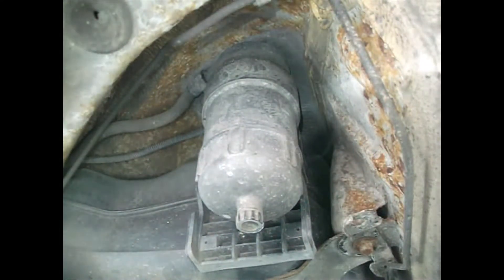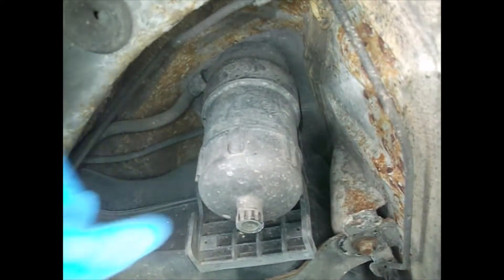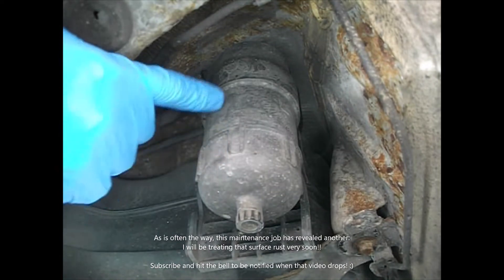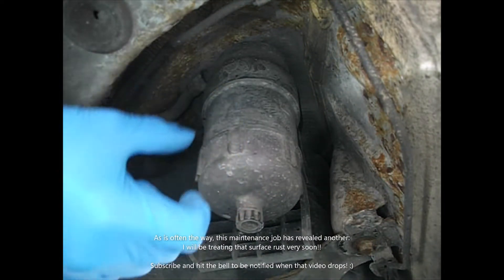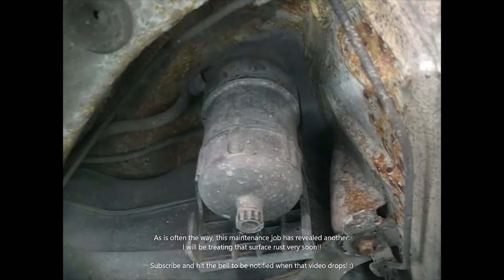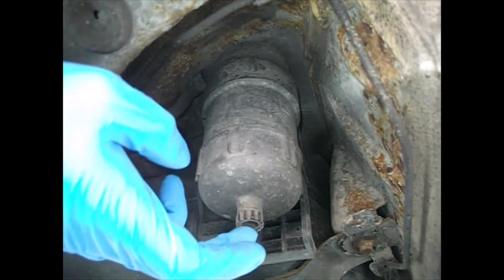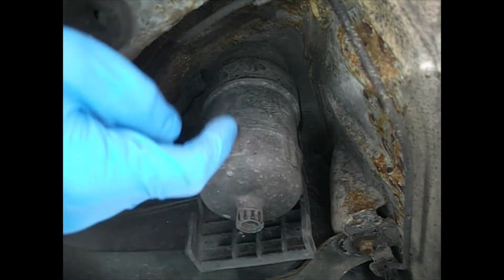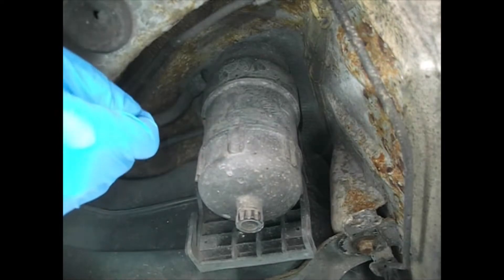Hi guys, welcome back. Today we're going to do a routine maintenance task. This is the fuel filter — it's a separator as well, so there's a paper filter in there. There's also a chamber at the bottom in which any water or condensation from the fuel tank that's managed to find its way in can separate out, because of course the diesel floats on top of the water. That is the principle.